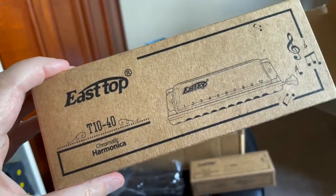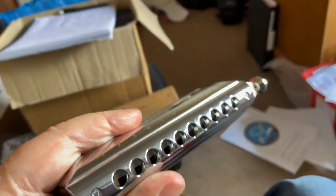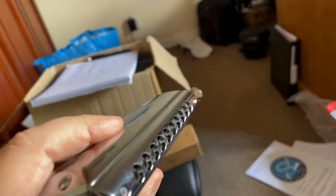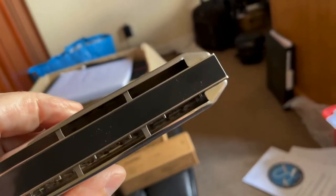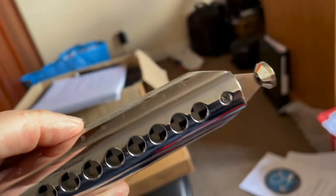Here's another East Top that's just come in — this is a T1040, and I think you'd probably call this an entry-level model. So let's have a look and see if it's actually any good. Remember, you do tend to get what you pay for with harmonicas, so if you're buying a cheap harmonica you're getting less quality control, perhaps the engineering isn't so good, and the materials may not be so good either.